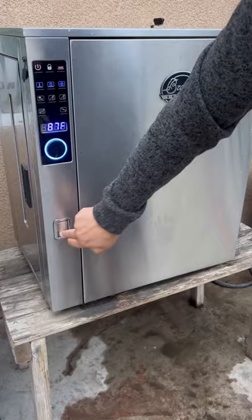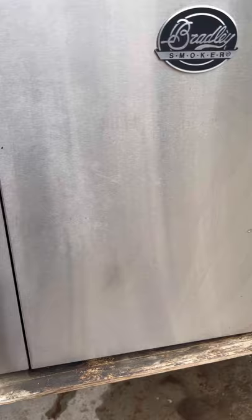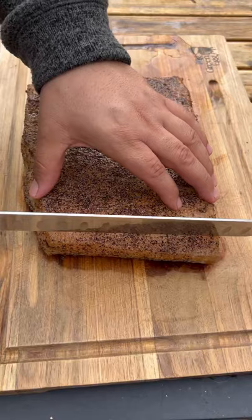Let's smoke up this pork belly that I've been curing for seven days. We're going to be making some bacon. I'm going to be using apple wood for smoke flavor, and just coarse black pepper to season.